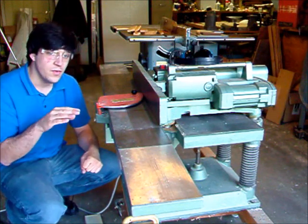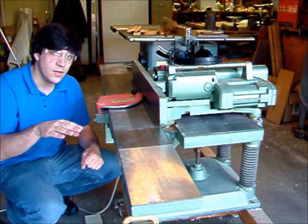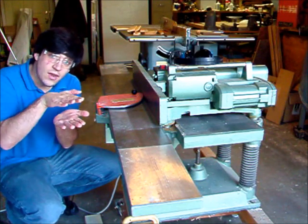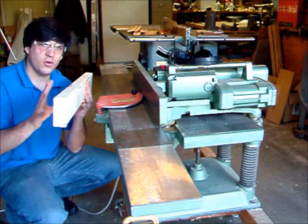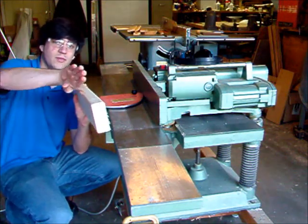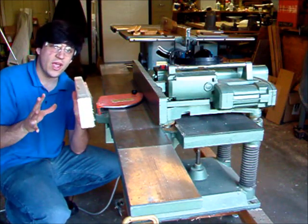The jointer is the tool that you use to get a single flat side on a board. Then you would run it through the planer to get the other side flat the same. This is a short, straight board, but every single piece of lumber is inevitably going to be somehow warped, skewed, or bent, so you're going to need to get it straight.